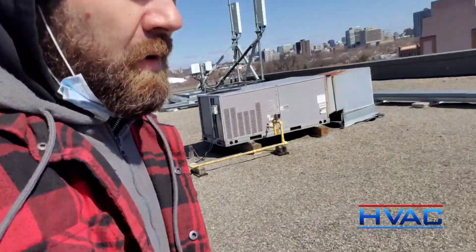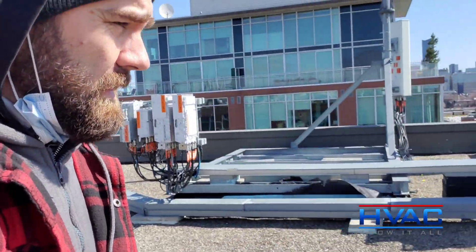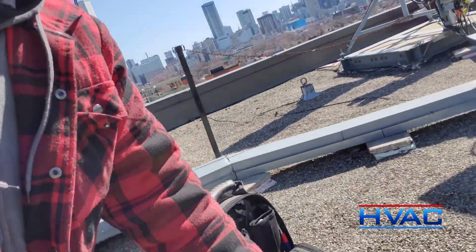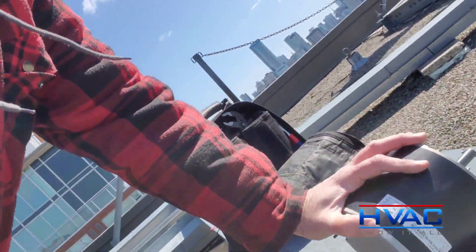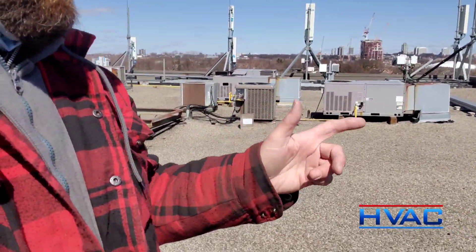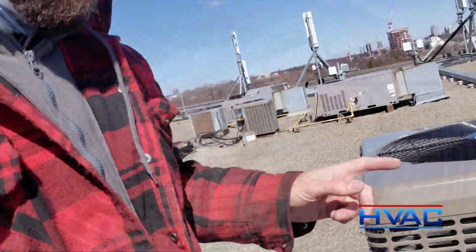I had a problem with the condenser fan motor that I just changed. I found it dead and I just replaced it — it's right here, this is the old one. The new one I put in, and I found out why it's dead. I'll show you.